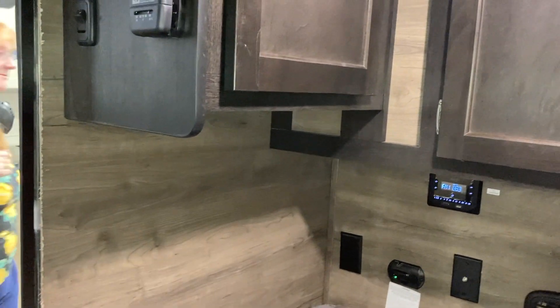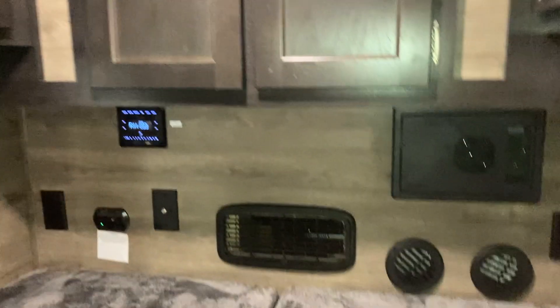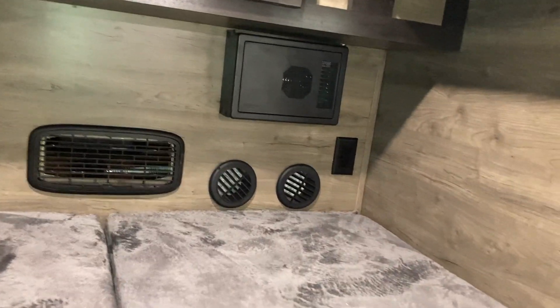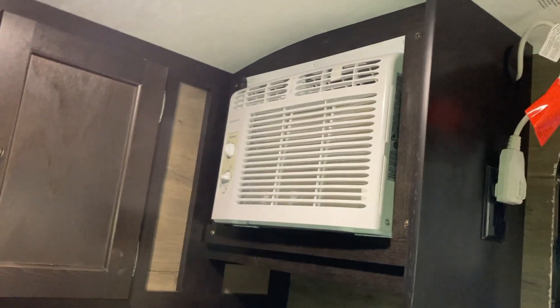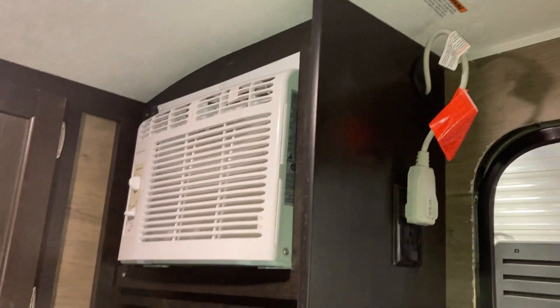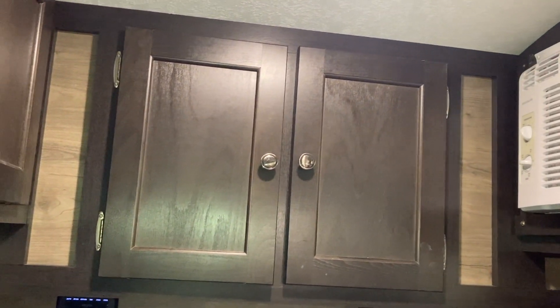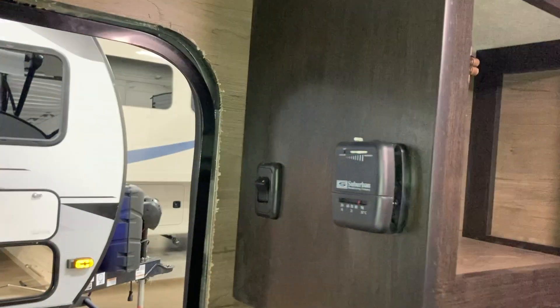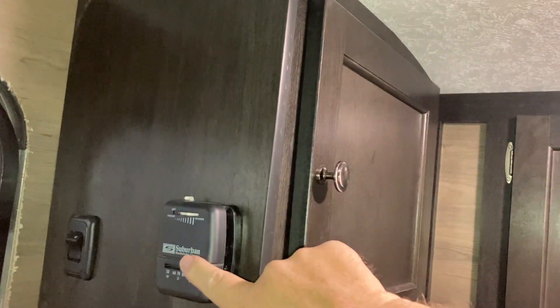This is the inside of the Braxton Creek Bushwhacker — it's a 10-something; I'll give you the specs in a minute. What we're looking at is the foot of the bed. It has an air conditioner — that's the plug for it, and the air conditioner only works on AC. There's a fairly large back cabinet and a good-sized side cabinet. You can see this goes all the way across from one side to the other. This side cabinet is fairly good-sized. It does have what looks to be a thermostat — I believe that's for the heater only.